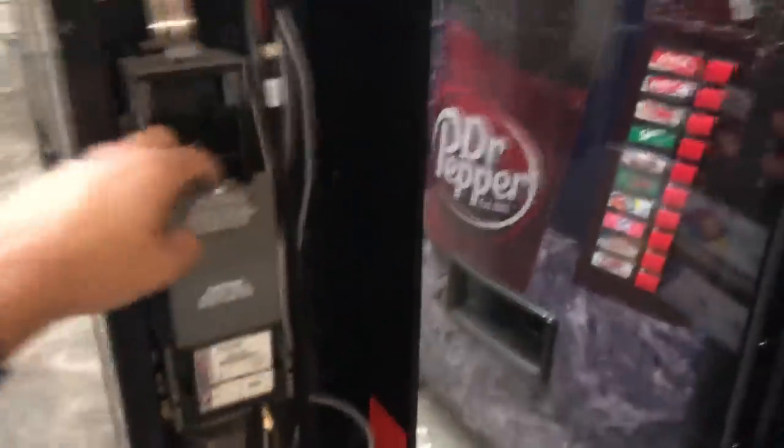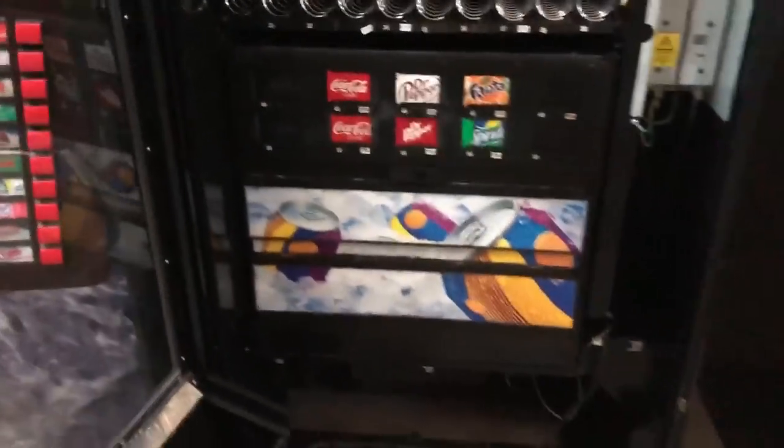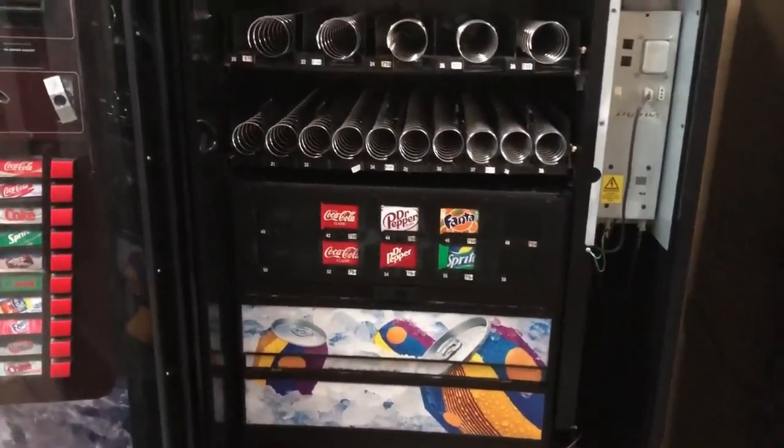The same rules apply with a snack machine — a lock, dollar bills for the validator. For example, if you came to check this one out and there's no coin mech in here, you can't test the dollar bills and you can't make sure everything vends correctly. At that point you'd have to walk away, unless you had a coin mech with you.